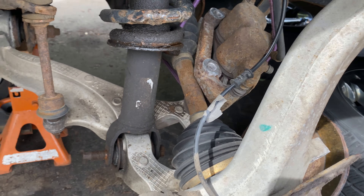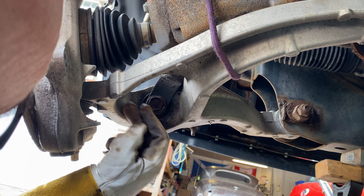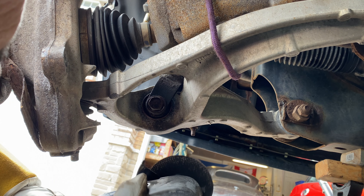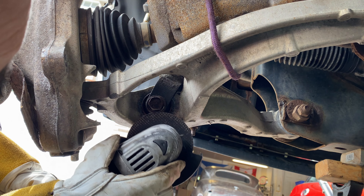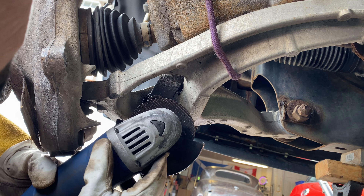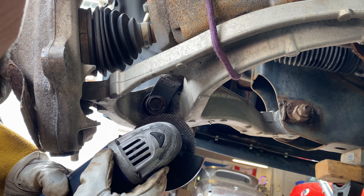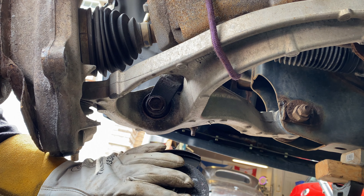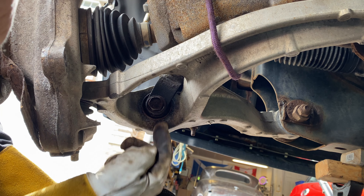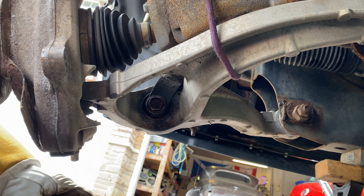I have my angle grinder ready. I'm going to start with the hard side. As you can see, I'm not going to have a huge amount of space in here, so I'm using a disc that's already part worn, because I'm only going to be able to get in maybe three quarters of the way and then use a big hammer to get the rest of it off. This disc might wear down enough that it'll be small enough to get in there, but we'll give it a shot. Here goes nothing.